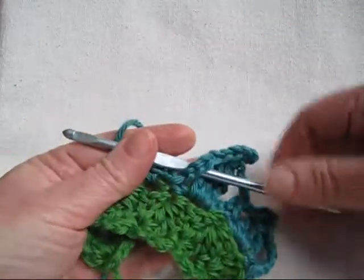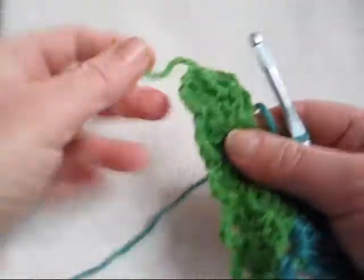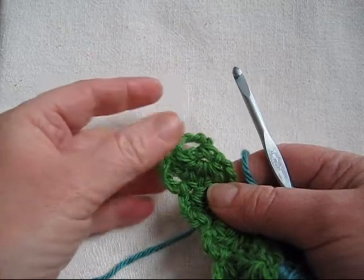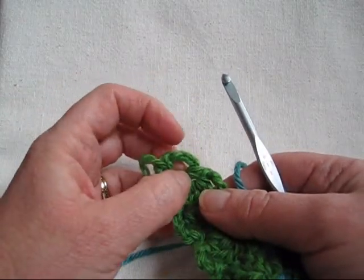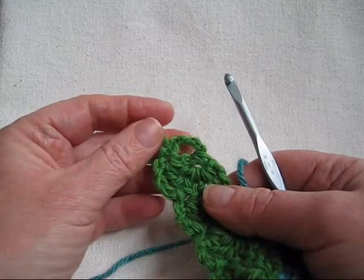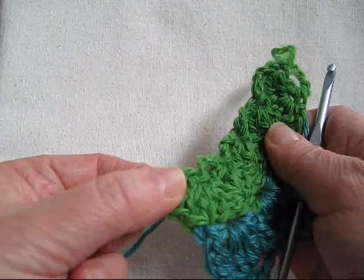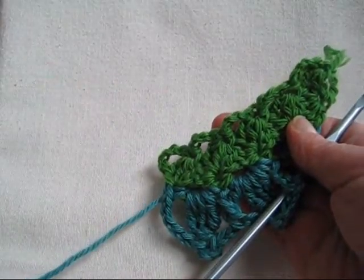Get your hook all set up and you can just keep on going, making linked leaves all the way around. When you get to the end space, you're going to make two leaves in the end space linked to each other. Don't forget to make the chain one single crochet between those two leaves as well. Then you'll continue up the other side, make two more leaves in the other end space, and then we'll join them together. See you in a minute. Bye.